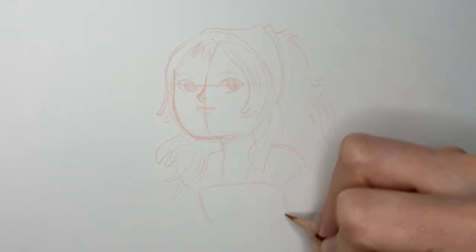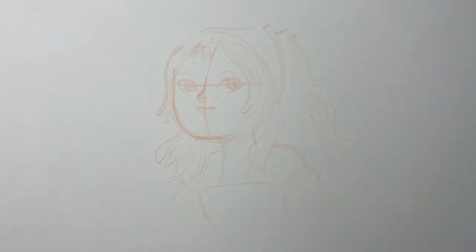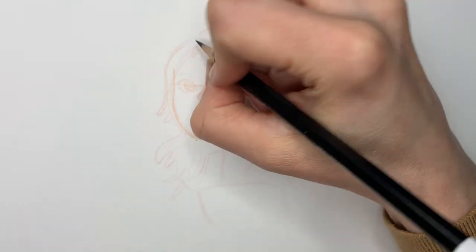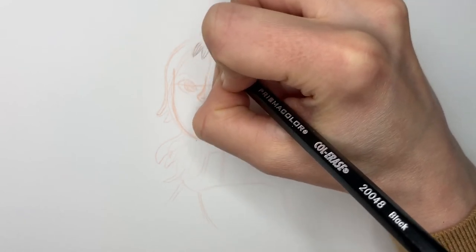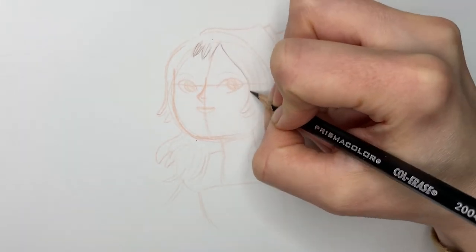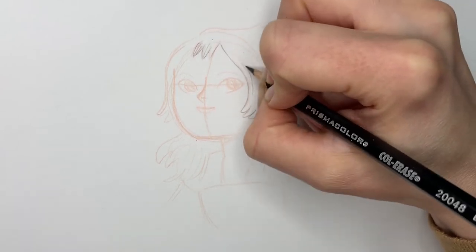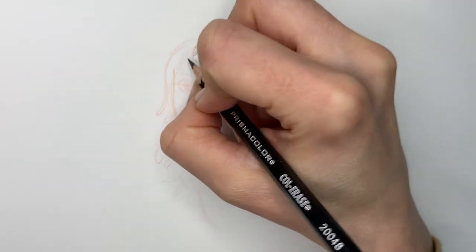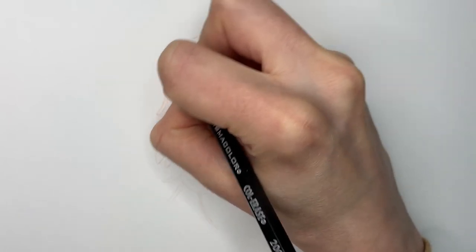That's a pretty good initial sketch. Now I'm ready to move on to the black Col-erase. Whenever I switch to a new part of my process, I'll usually pick an area that, you know, it doesn't matter if my lines are not quite right, like the hair — just so I can get comfortable before I move into the important parts, like the features of the face.